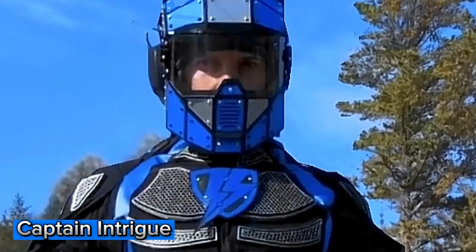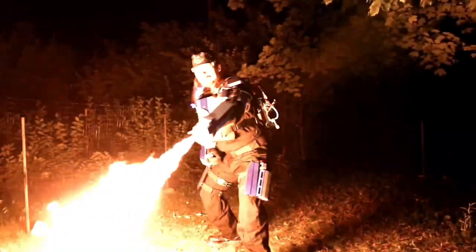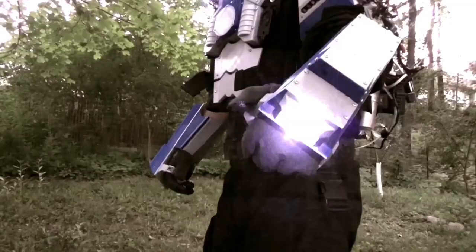I'm Captain Intrigue. Let's check out my Mark III tactical superhero helmet.